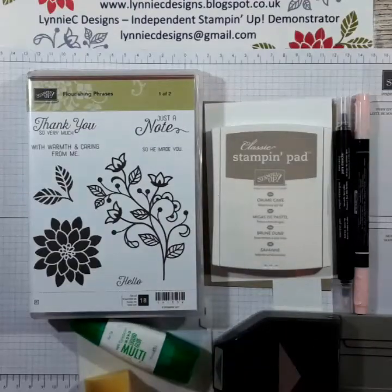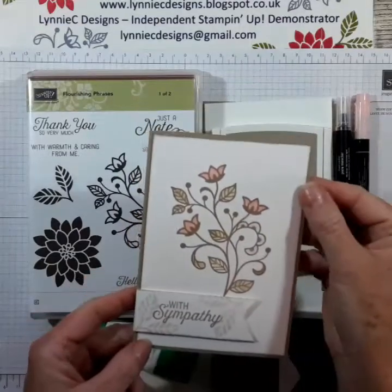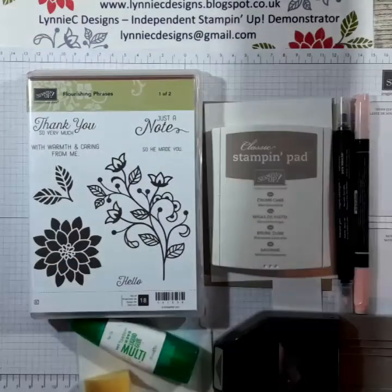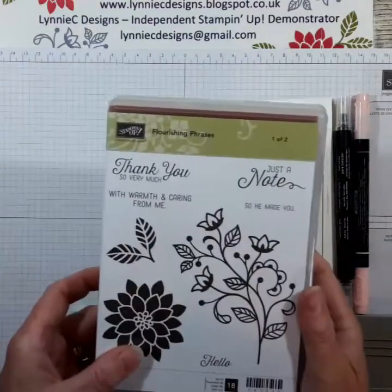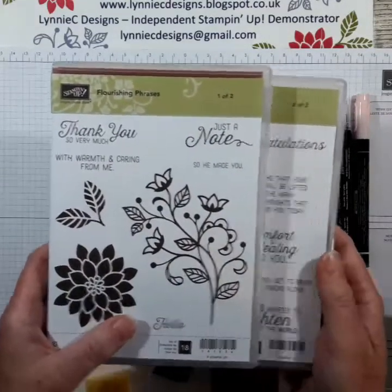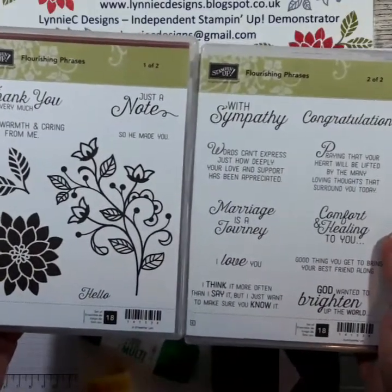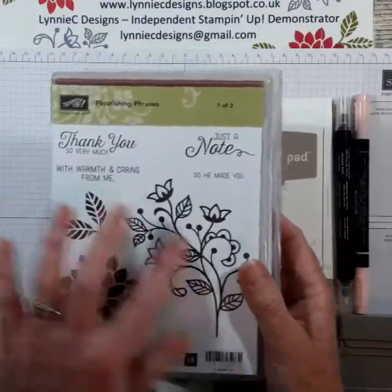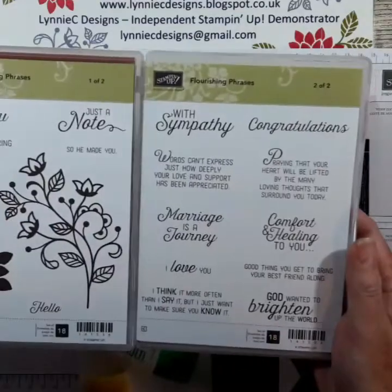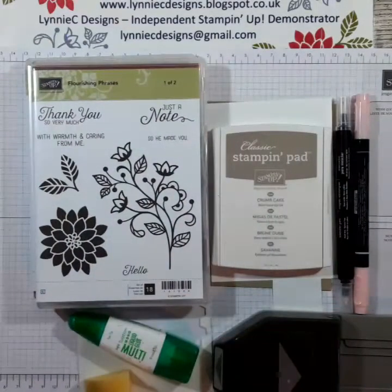Hi, it's Lynne from Lynnie C Designs and today I am going to make a sympathy card along the lines of this one. I'm using the Flourishing Phrases stamp set from Stamping Up. It's a whopping 18-image stamp set so it comes in two cases, and it's got some lovely images and sentiments for quite a lot of occasions, and it also has some matching framelits.